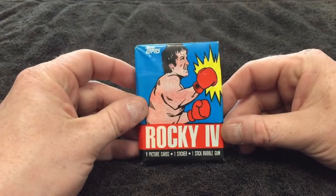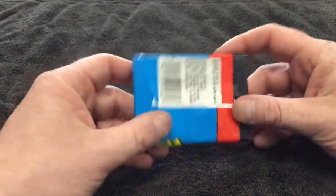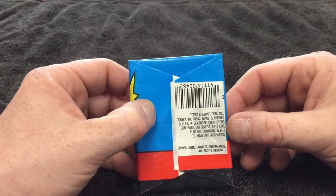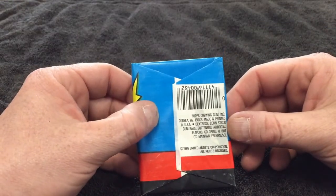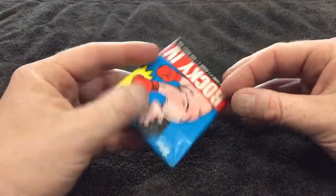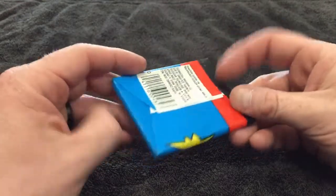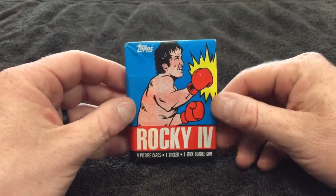We have nine picture cards, one sticker, one stick of bubble gum. Topps Chewing Company — no offers for anything cool in this pack like you can get from others. Traditional wax pack, and this wax pack art is so awesome.